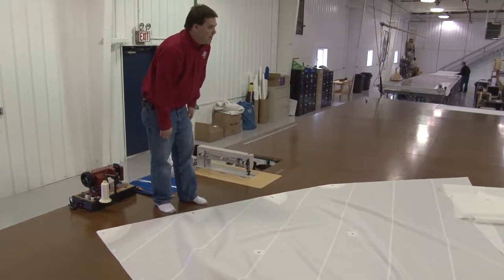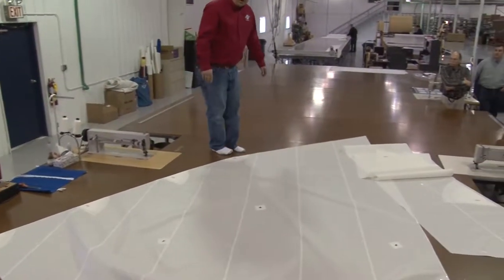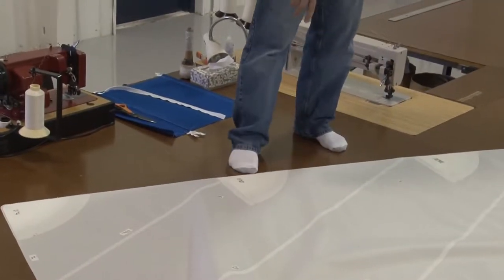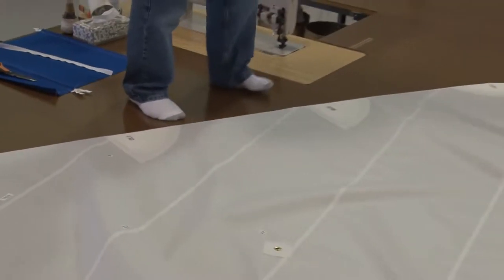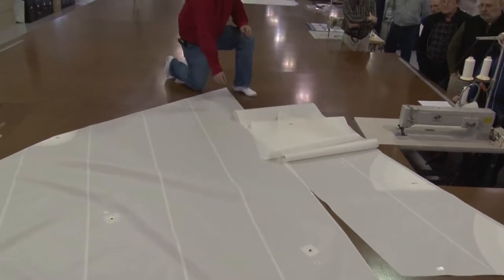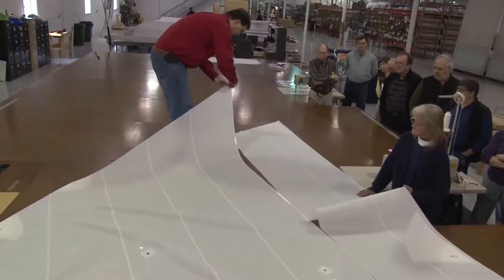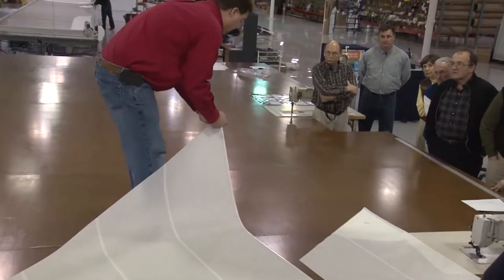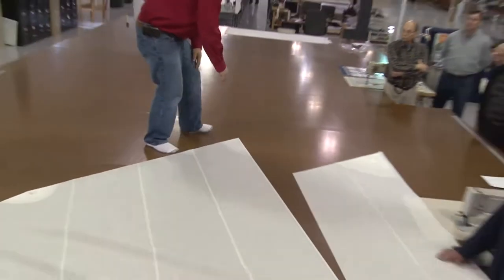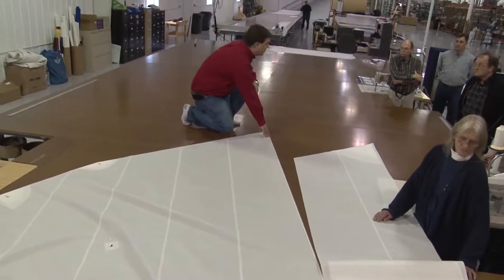The cutter system and computer design makes it a lot easier for us to do those things. Essentially, where Deb starts is with patches. Here she would have had to join a couple of panels together to get this patch on. She does the intermediate reef patches, and then she'll take a panel assembly and join panels. What she's going to do here is use a double-stick tape that she has already put down in the seam allowance — it's an acrylic-based tape that won't yellow over time and stays on the seam after she reveals the glue and sticks the panels together.